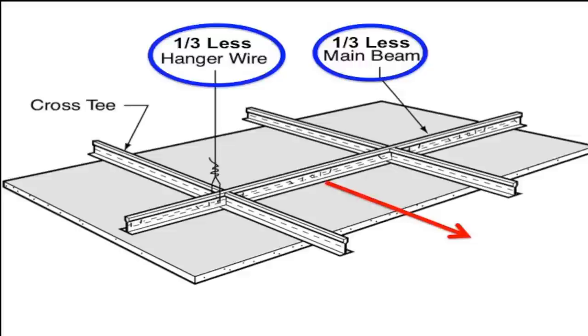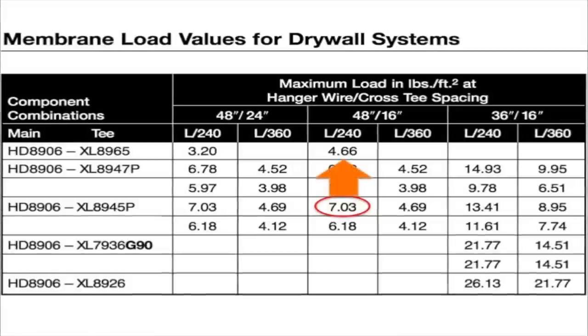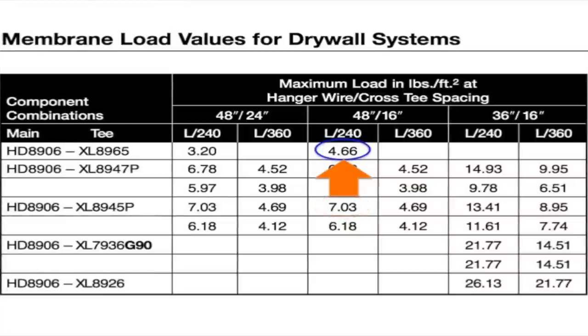If you have to build any trapezes due to four-foot on-center mains, what do they cost? Notice that a four-foot tee system will carry 7.03 pounds per square foot with your tees 16 inches on center. Now that's overkill if you only need to carry one layer of 5/8-inch drywall. With main runners six feet apart and six-foot cross tees, you still carry 4.6 pounds per square foot with your tees on 16-inch centers.